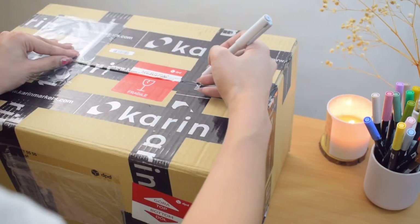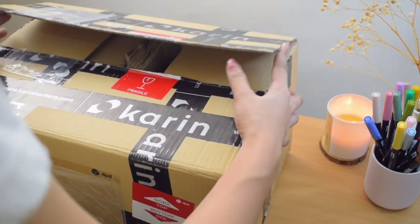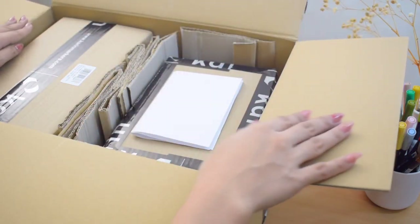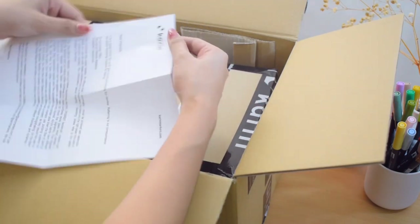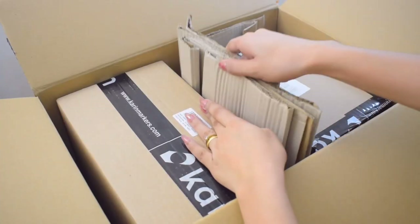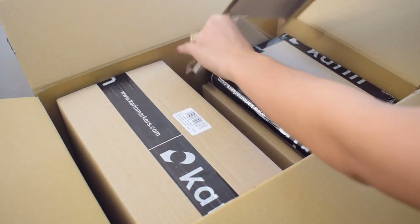Hey lovely friends! I'm so happy to be back with another video. It is day 2 of Cherry Streets. The other day we started with my 2023 bullet journal setup video, and today I'm excited to be showing you how you can customize the very cover of your own bullet journal or any notebook you would like to upcycle or personalize.